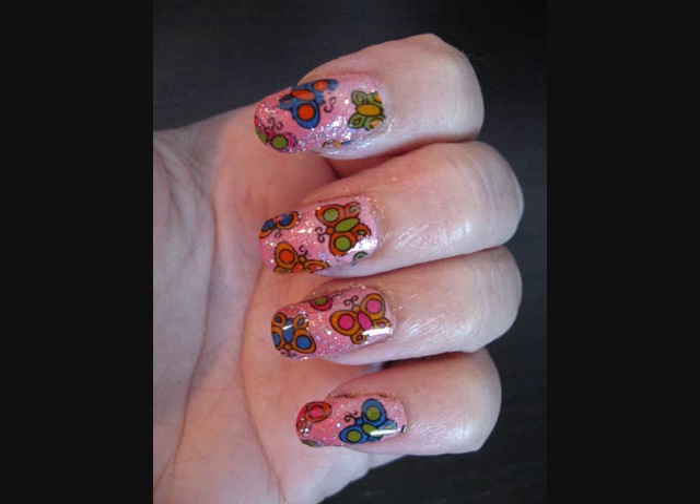Hello, this is Nailways again. Today I'm going to show you how to make these beautiful butterfly nails.